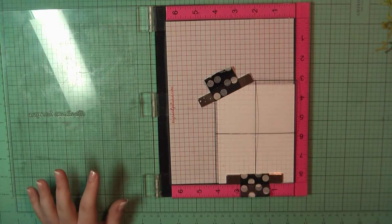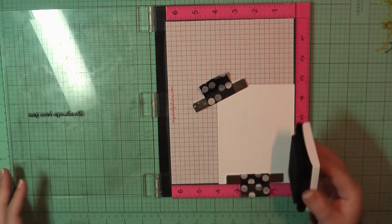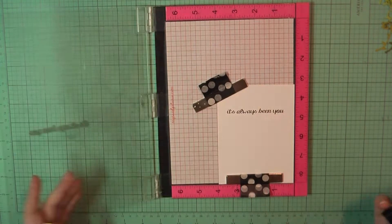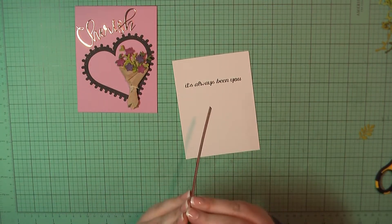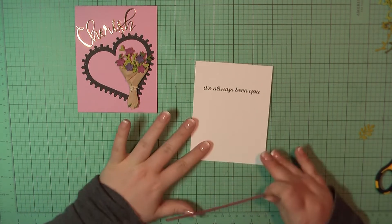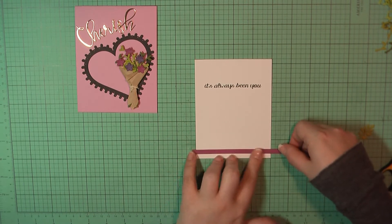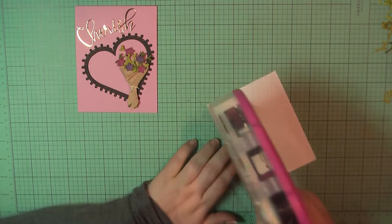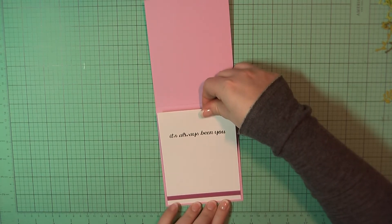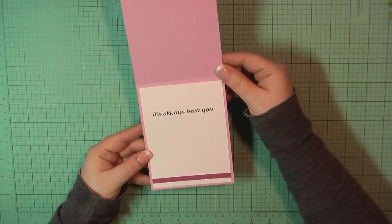Here for the inside I've again got my Neenah panel trimmed to four by five and a quarter. I'm going to use again one of the stamps from the January card kit — 'It's always been you' — and I will stamp that out using VersaFine Onyx black ink. To finish off that panel I will add a stripe of that Autumn Rose cardstock that measures about a quarter of an inch just along the bottom, trim off the excess, add some ATG to the back, and place that on the inside of my card base. And that will complete card number three.